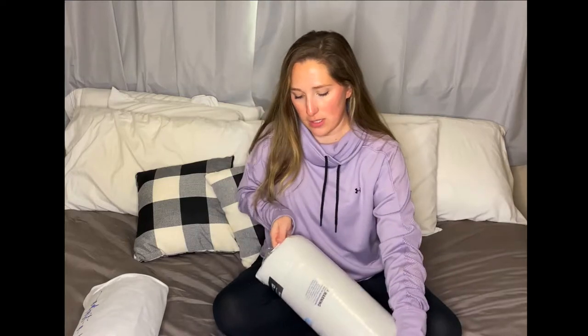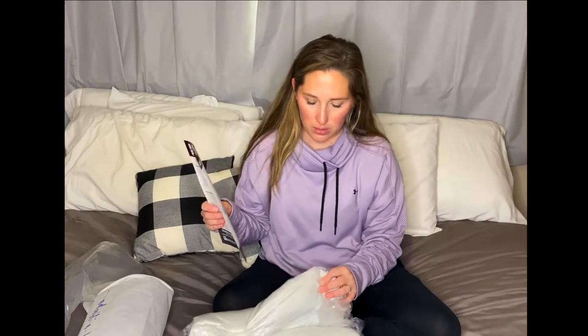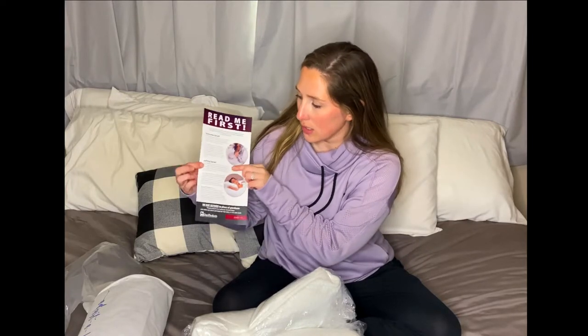You just pull this out. Here are the instructions and more all about the pillow. Apparently you can unstuff it — if you want it to be a little more soft and squishy, you can unpack and fluff the pillow. It talks all about how if you're a side sleeper, a back sleeper, or a stomach sleeper, like how it could help you, and how much stuffing to take out.